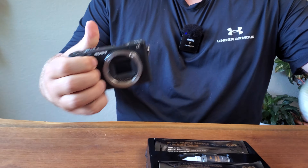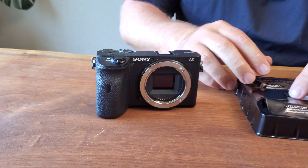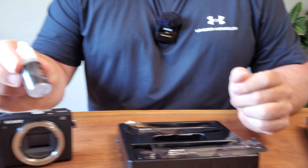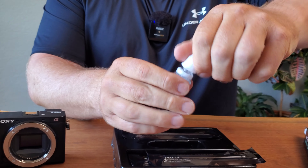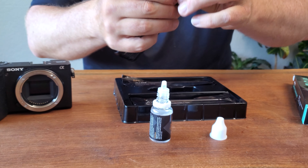You can open up the lens and take the lens off your camera, revealing the actual sensor. You're going to take the actual cleaning solution, unscrew the top, get that ready to roll, and open up one of these swabs.